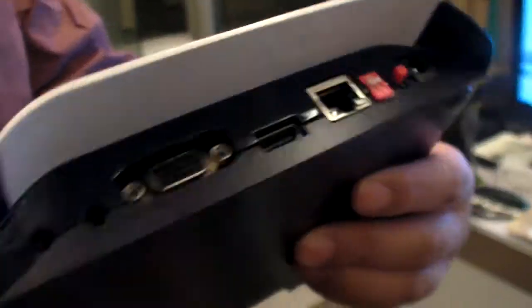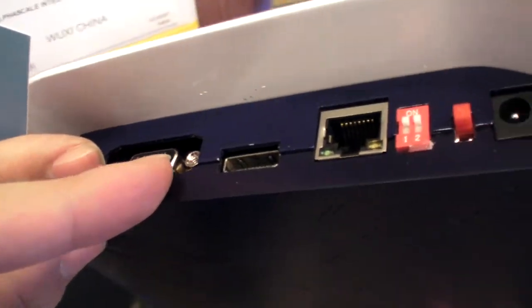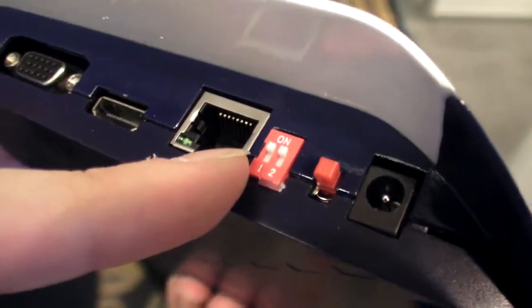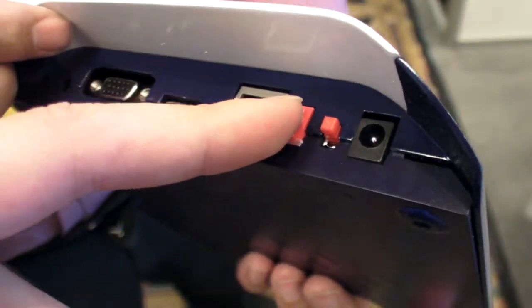There's a power button here, and all the HDMI connections. There's a big HDMI there, and also VGA. This is a configuration that lets you choose VGA or HDMI — you choose which one you want here. And this is a reset, and here is the power connection.